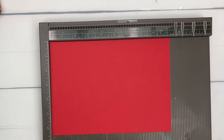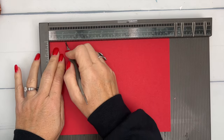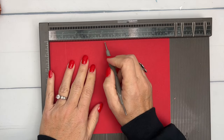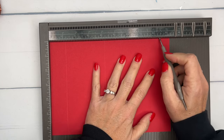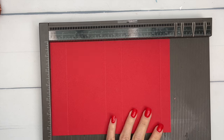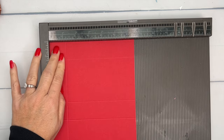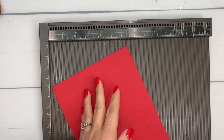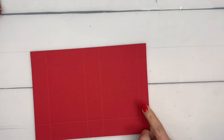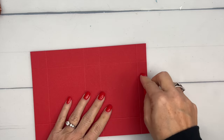The first thing you'll need is a piece of real red card stock measuring six and a half by nine and a quarter on the long side. Score it at one and a quarter, four and a quarter, five and a half, and eight and a half. Then turn it to the short side and score at one and a quarter and five and a quarter. That last score line creates a three-quarter inch tab that will tuck down into the box.